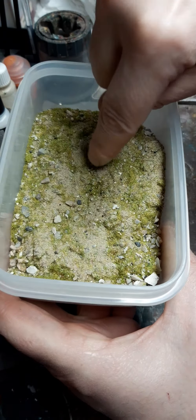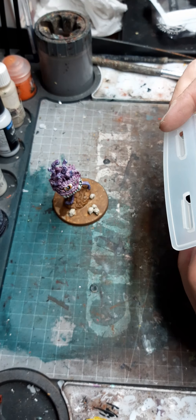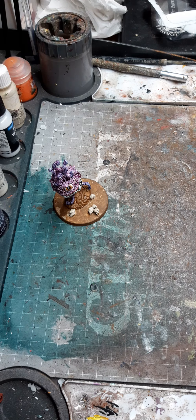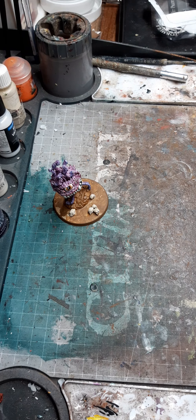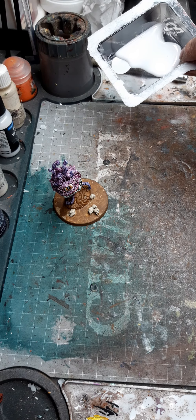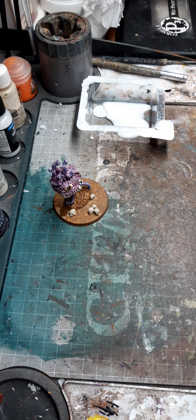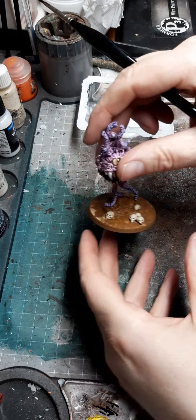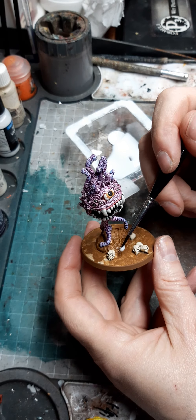It's literally a case of applying the glue, dipping the whole model in, and I'll show you a couple of little things I do along the way. I use a scruffy old paint brush for applying the glue — old paint brushes always have a use. I pour some of the glue into something like an old blister pack so I can apply it to the base. So what we're going to do is literally slap the glue directly onto the base.